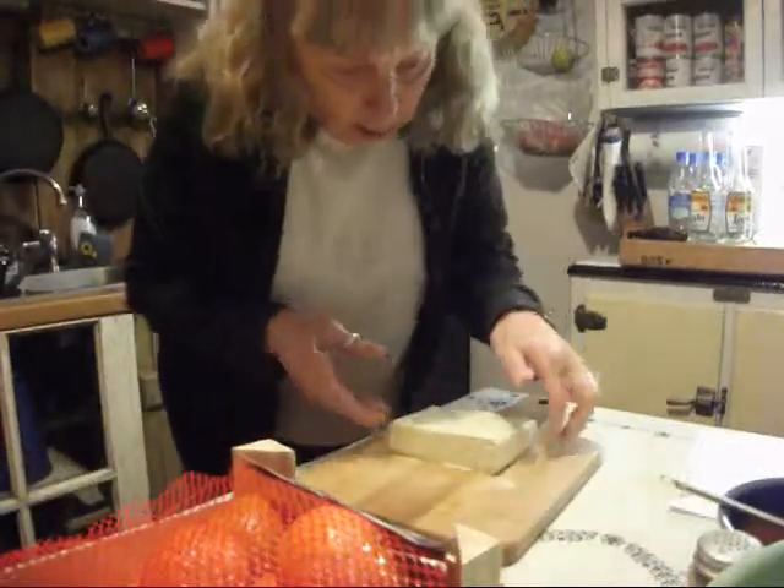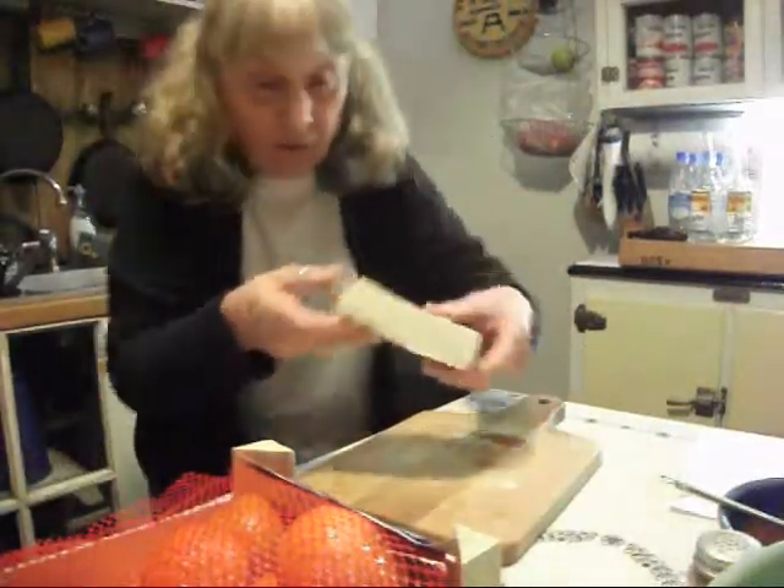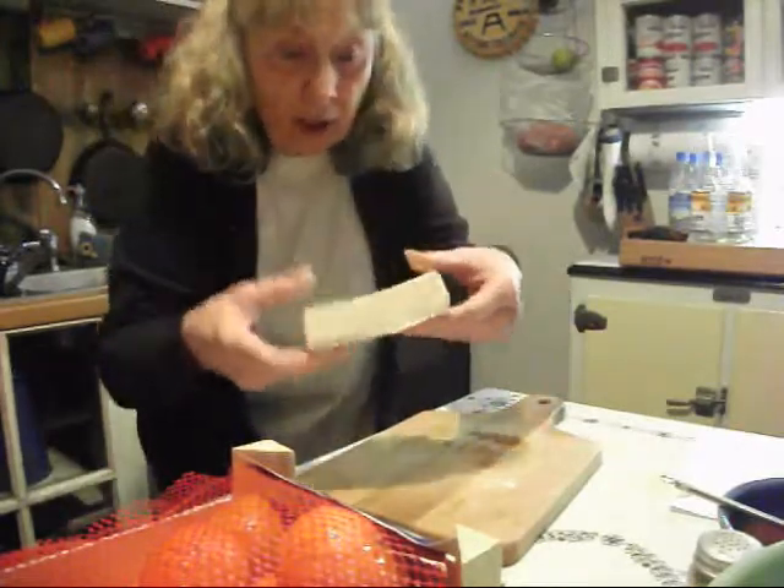Before I cut this, I just want to show you what a nice flat block of tofu I've got here. It's all nice and squeezed, so it's going to be nice and easy to cut.